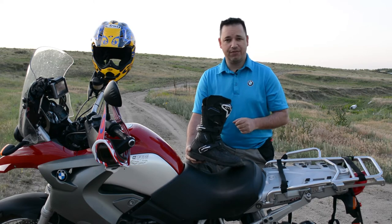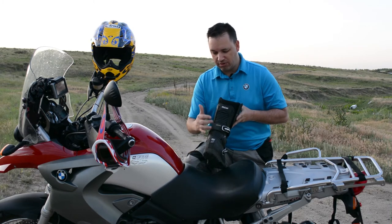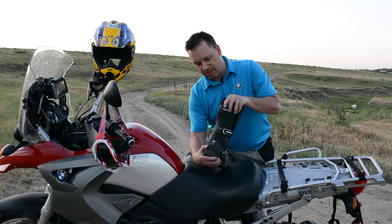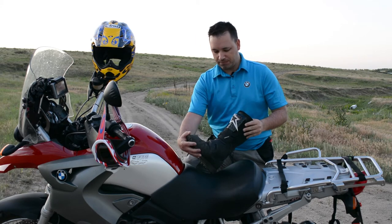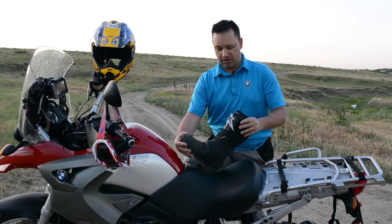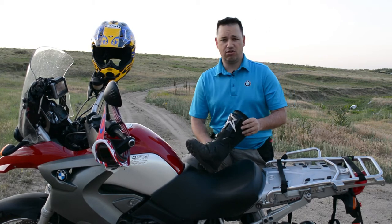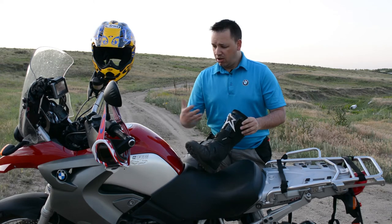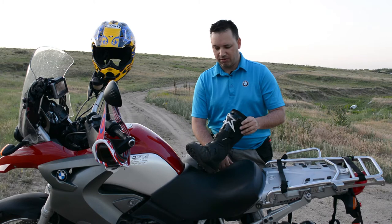These are very flexible. On the back side you can see the ribbed points here, which allow for some flexibility. Also on the front, it gives a lot of flex there as well. So walking around town, or when I drop the bike and need to get up and maneuver it, it's a lot easier than the Tech 10s for sure.